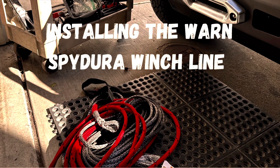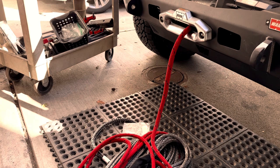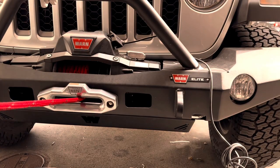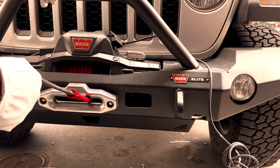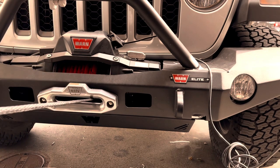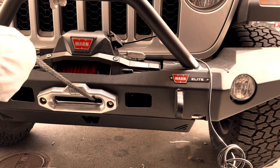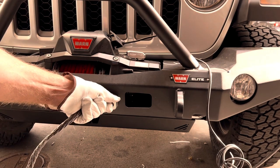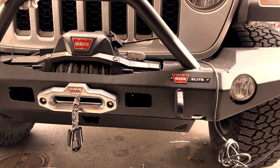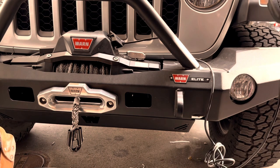The winch line. I'm not going to offer instruction on how to install this Warn Spydura winch line onto the winch — Warn has some great videos out there that are easy to find and they show you exactly how to do it. It wasn't as hard as I thought it was going to be and I'm happy with the way it came out. The Spydura winch line is a very high quality line and it comes with a nice protective coating to protect the winch line from the drum. There's an excellent eye spliced professionally onto the end of the winch line.